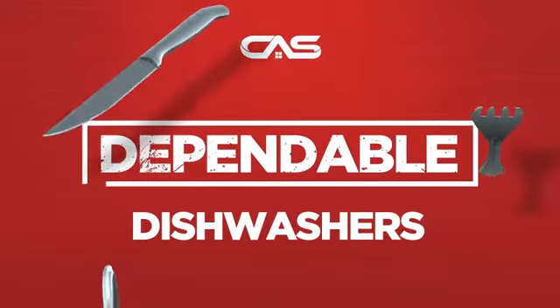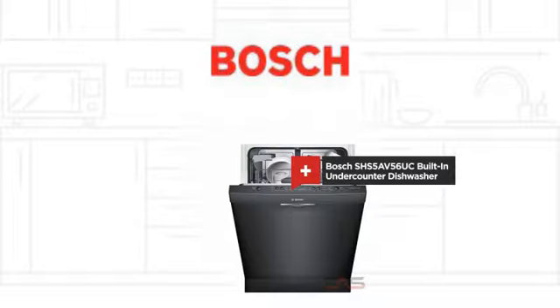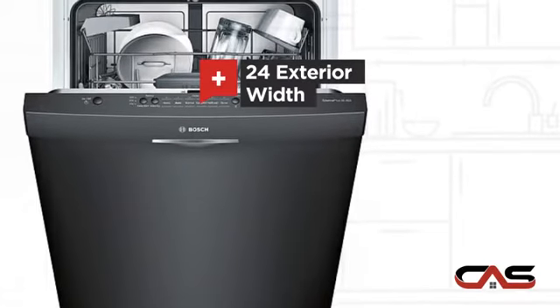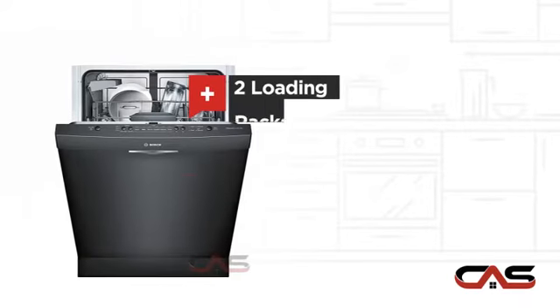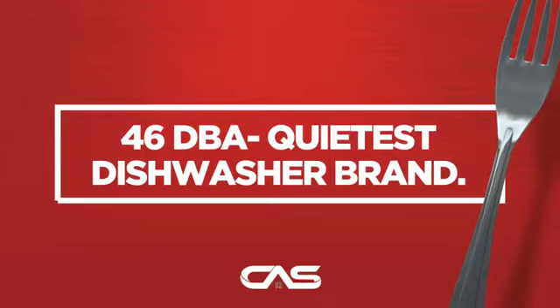Need a dependable dishwasher? Try this built-in under-counter model from Bosch. It offers many features: a spacious 24-inch design, six wash cycles, two loading racks, fully integrated controls, and much more.